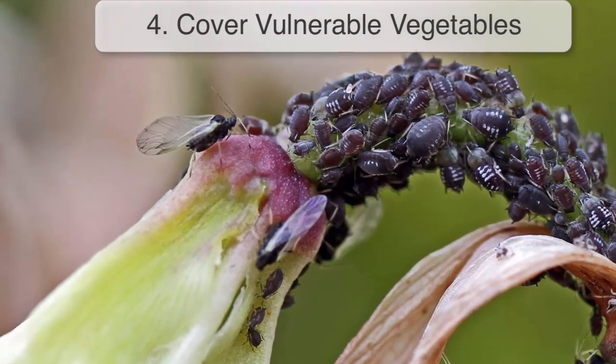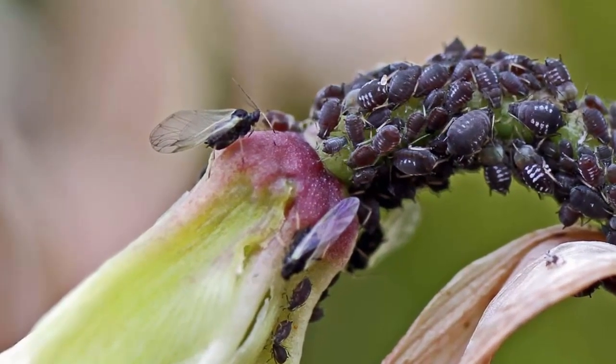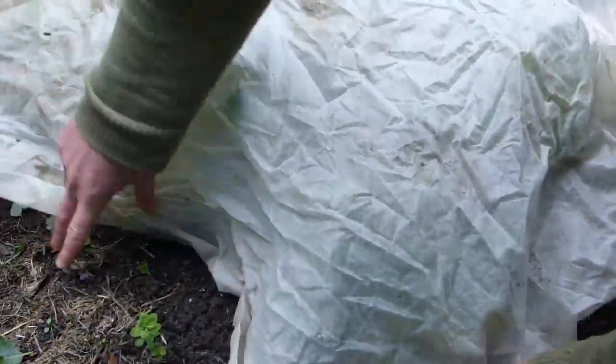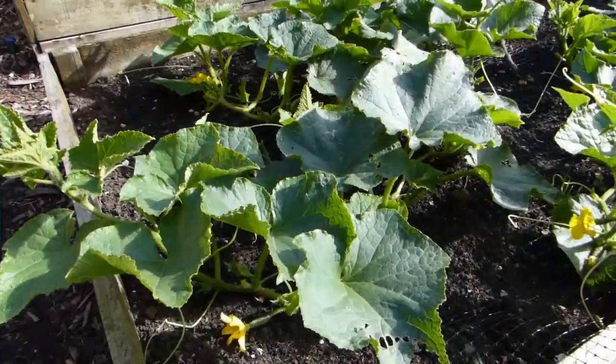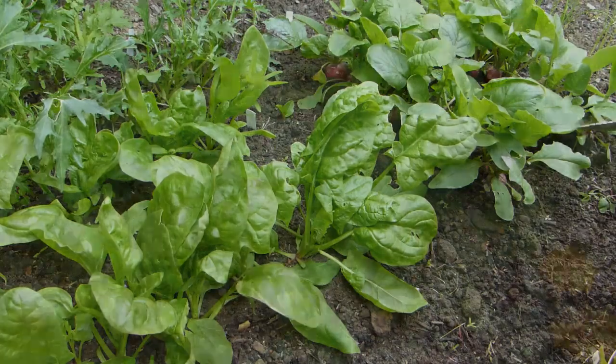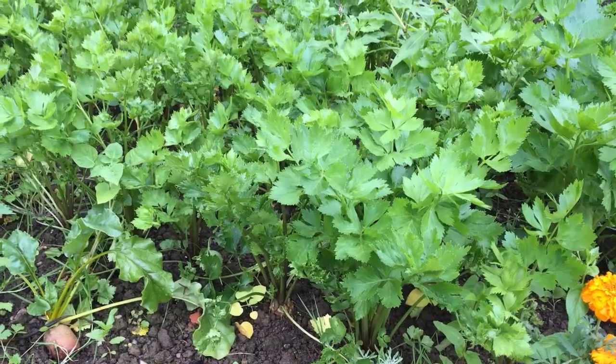Winged aphids can quickly spread plant diseases such as cucumber mosaic virus. To avoid this, cover susceptible plants with row covers or fleece in mid-summer, when the risk of this disease is highest. Vulnerable plants include cucumber, spinach and celery, so prioritize covers for these vegetables.